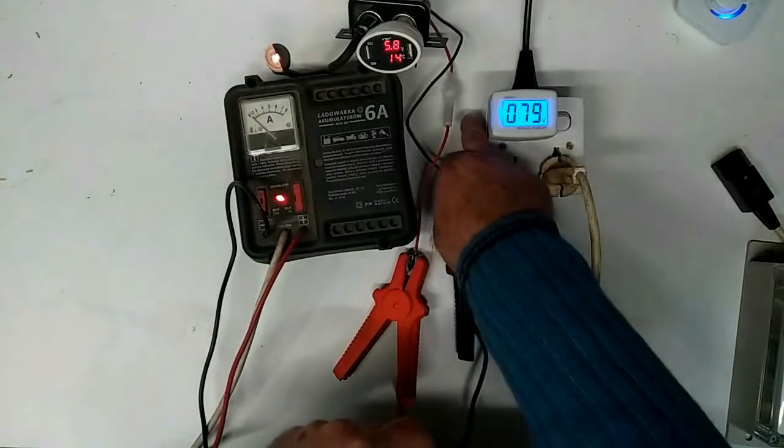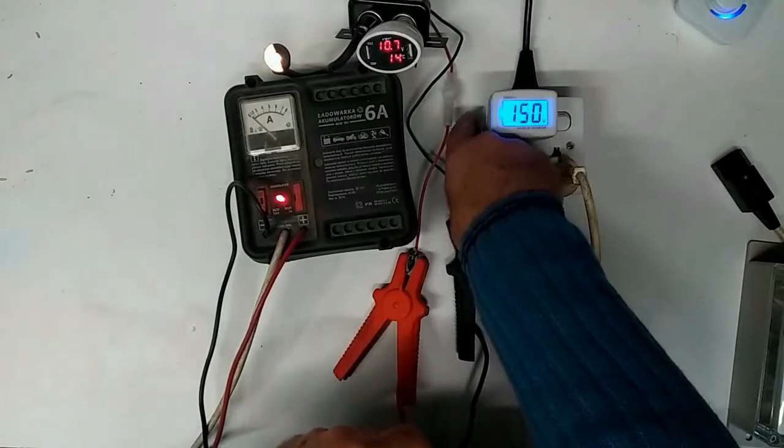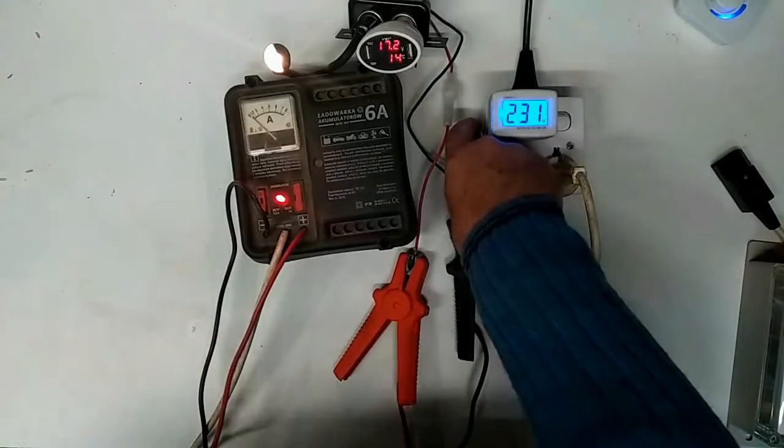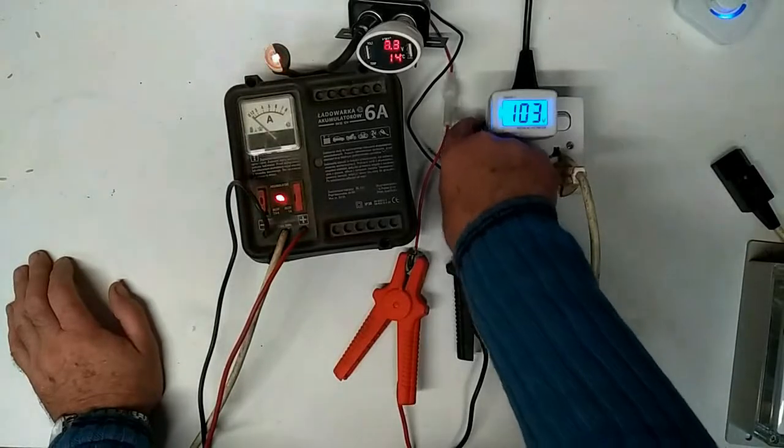So you can have quite a handy variable power supply for controlling DC motor speeds, etc. Okay, enough of that.